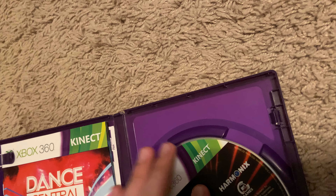The disc itself is in perfect condition. It's got the manual and some kind of code - I don't really know what that is, I think it's for War Tunes.